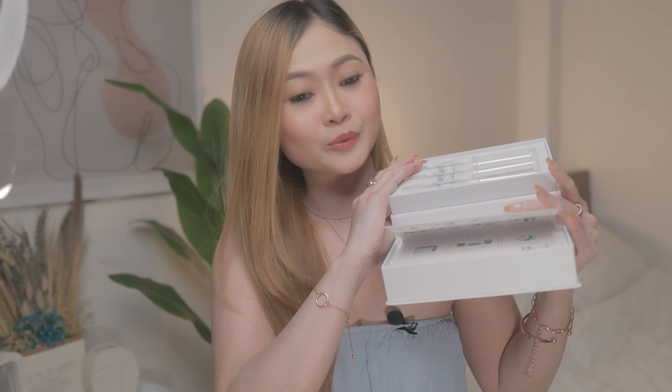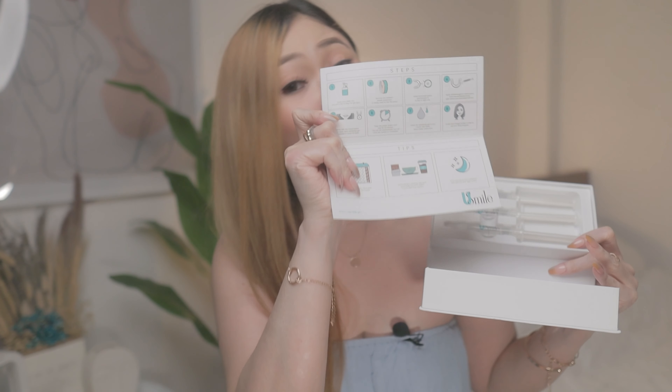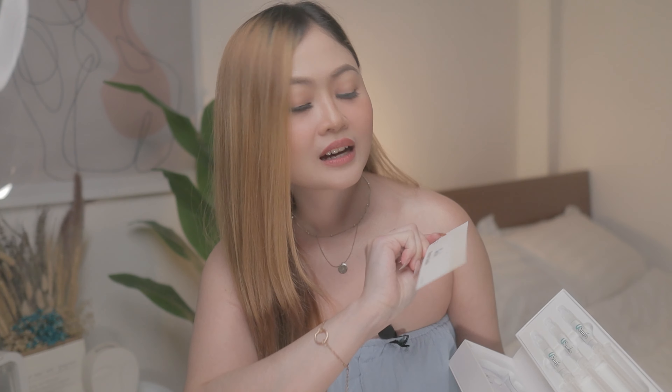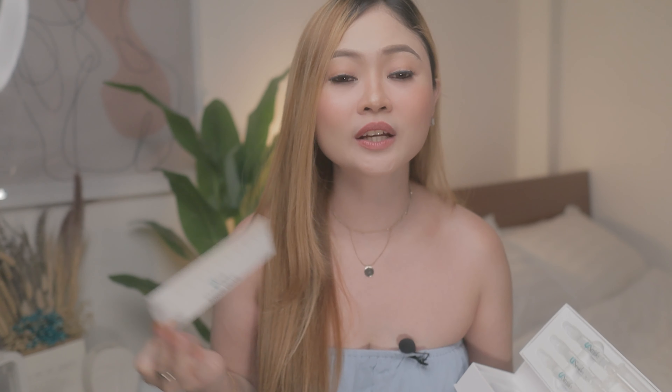So here's what you get if you buy one. You'll be greeted by the manual, where you can see the steps and tips on how to use it properly. You will also be getting the shade guide, which you can use to measure your progress — it has 12 shades. It's important to note where you're currently on this scale and where you want to be. In my case, I'm currently somewhere between 7 to 8, and I want to be somewhere around 3 or 4, so it still looks natural.